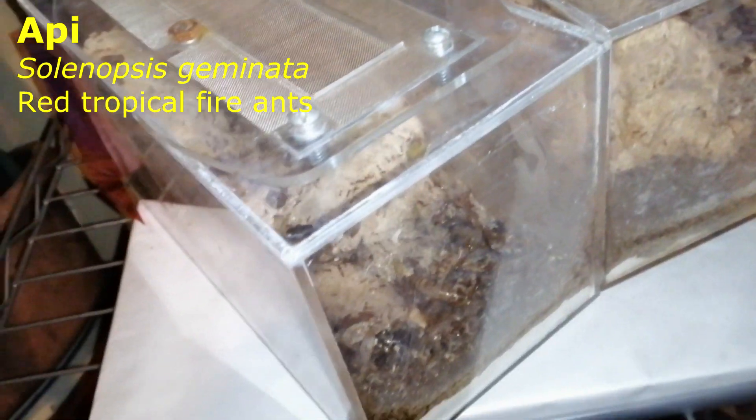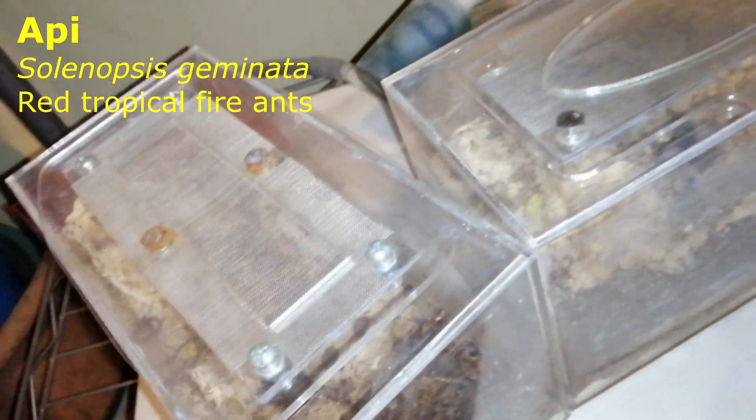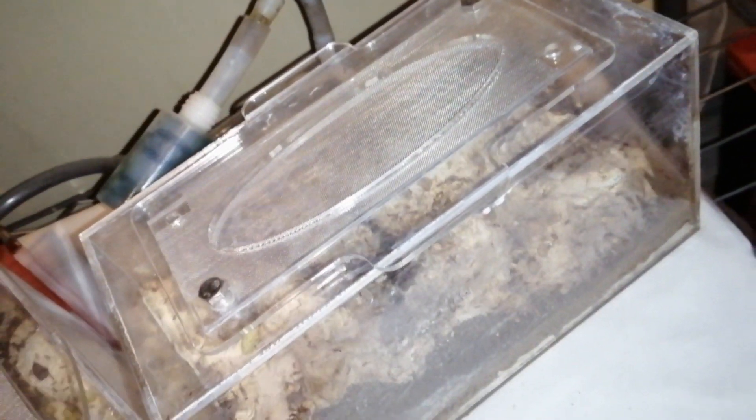Alright guys, so that's the first part of the video and that's also the first ending of the video, but there are actually more in this video. I am going to move my Solenopsis geminata colony into the new Pop and Slot Formicarium 2.0.